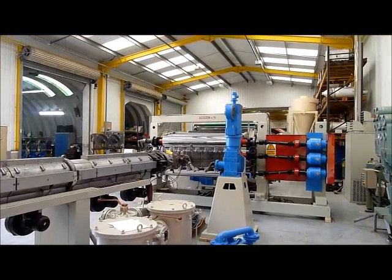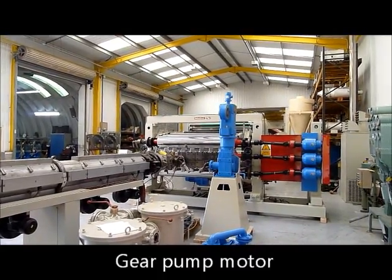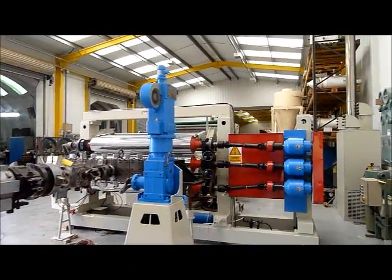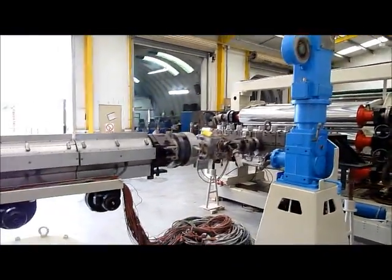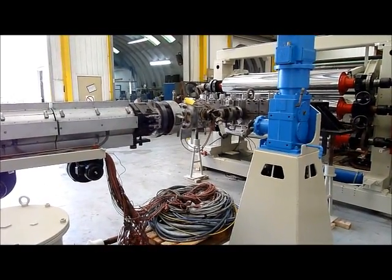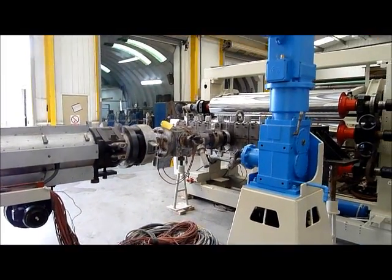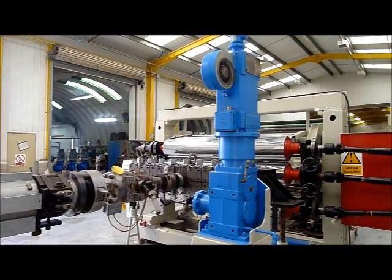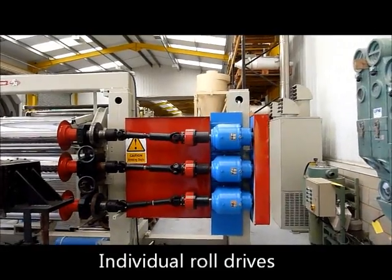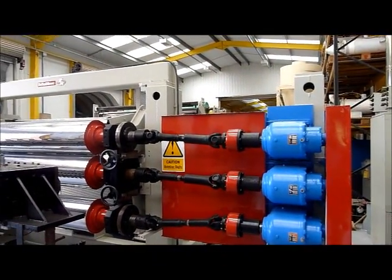Gear pump motor and gear pump head, wiring loom to connect to the die with easy release plugs, individually driven rollers.